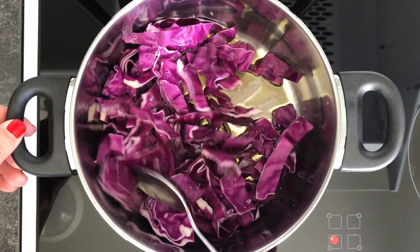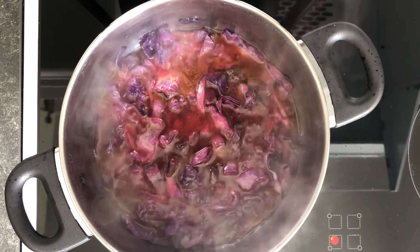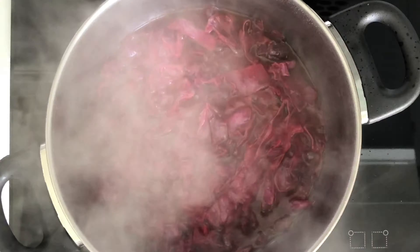Go ahead and sauté your red cabbage in some oil on high heat. You'll need a generous amount of oil so your rice doesn't turn out too sticky, and add your salt to taste at this point. You want your cabbage to wilt down and then take it one step further to get it partially caramelized — this will take about 10 minutes or so. Use a lid to speed up the wilting process, but remember to stir every now and then.